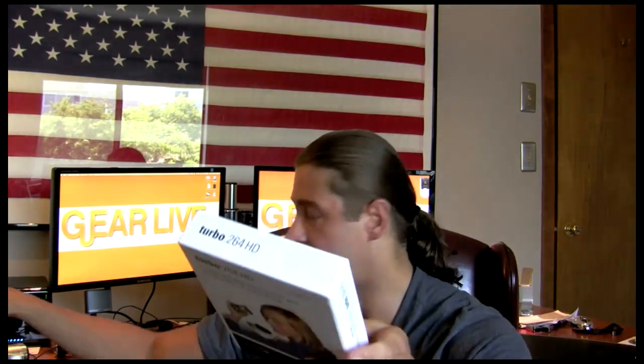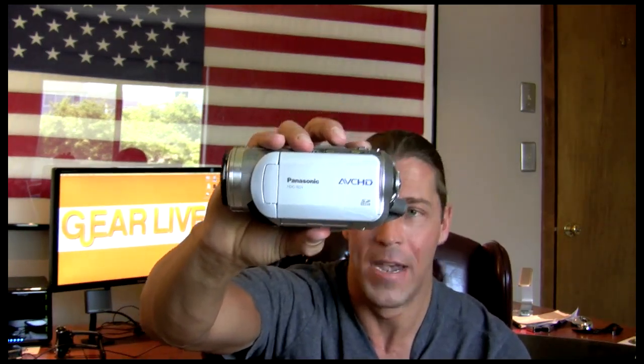This is the upgraded version of the Turbo H.264 previously released by Elgato. It handles HD and also AVCHD content from cameras like the Canon HF10 that I'm recording on right now, and also something like the Panasonic SD-1.